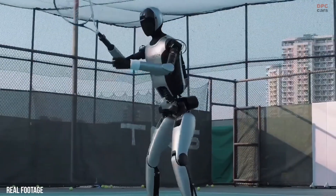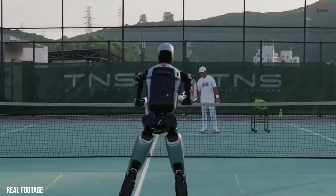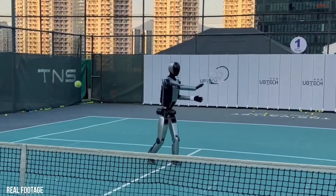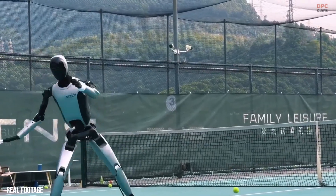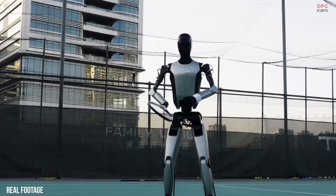The Walker S2 is not trying to replace athletes. It is showing that robots can share spaces with people safely and intelligently. As 2026 gets closer, the UBTECH Walker S2 Tennis Rally stands as a clear signal that humanoid robots are moving beyond concept stages.